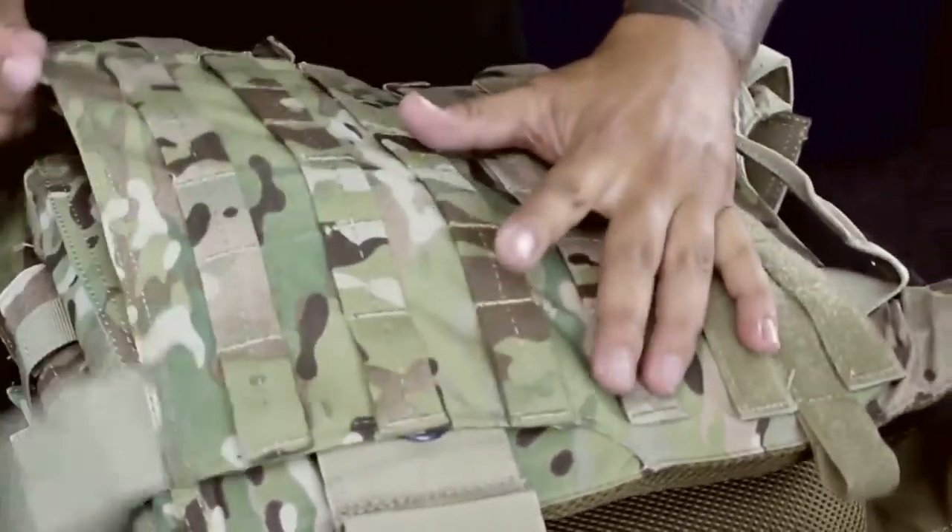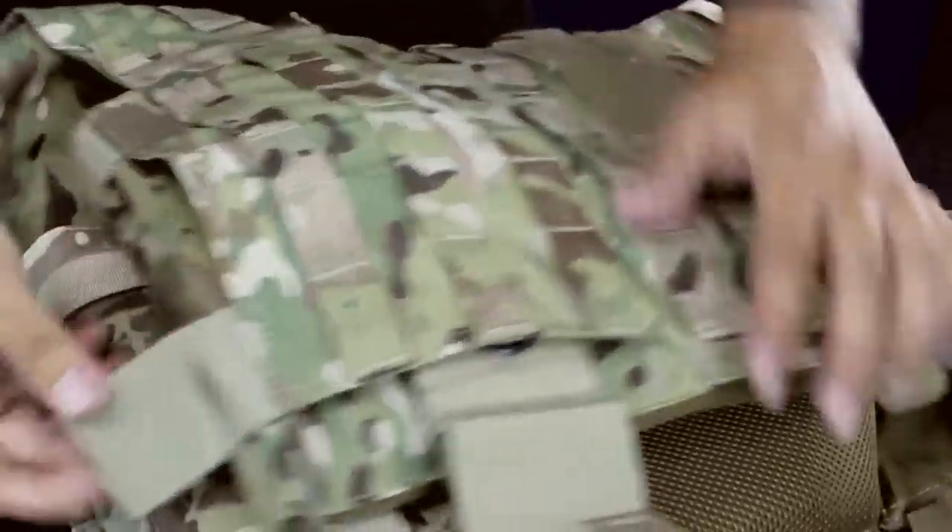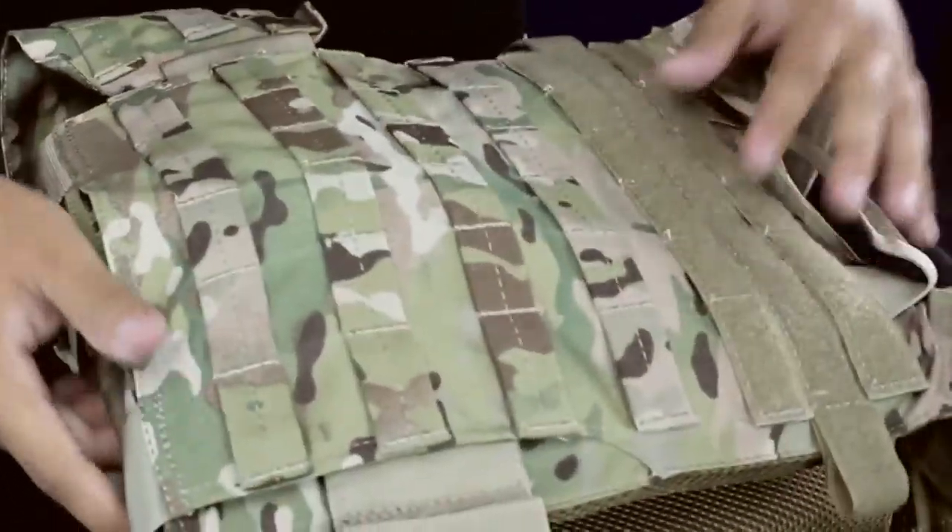Then you're going to close up the back plate pocket with the hook and loop straps provided, and you're all set.